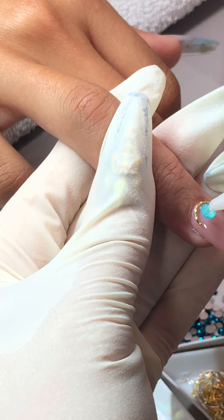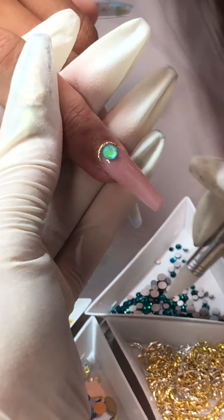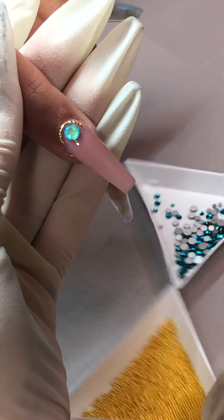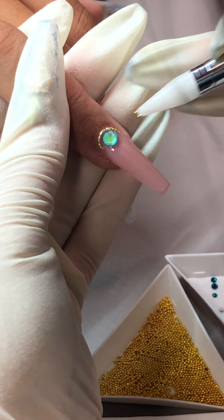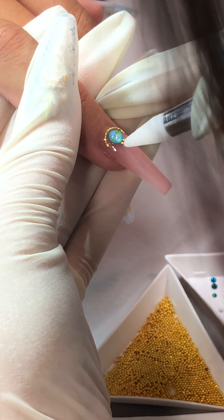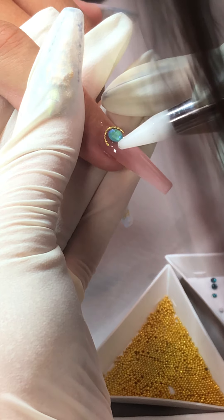You don't need a license to do nails just for yourself. But to be a nail tech and perform for clients, yes — you do need a license. It depends on the state though.